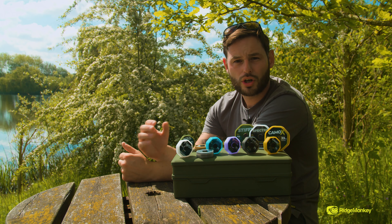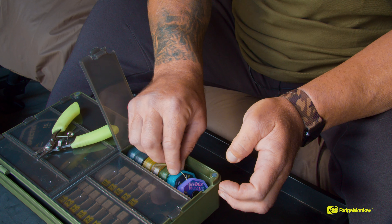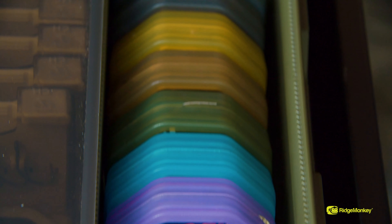There are a few new hook links in the range. All of these are in nice sleek, compact spools — handy for your tackle box — but they all have their own identity and their own unique colour.